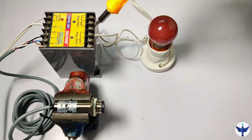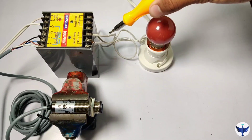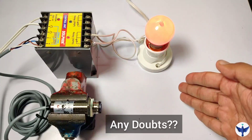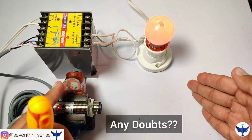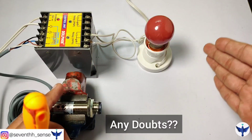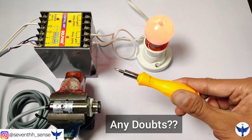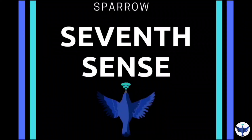So now we are clear about what NO and NC mean, or simply what light on and dark on mode are in a sensor. I hope you are clear with this concept. The connections are really simple. If you have any doubts regarding the connections or anything else, you can connect with me on Instagram — I will provide the link in the description. If you have any queries regarding any sensor or any industrial problem, do message me and I will definitely reply. Thank you for watching my video.